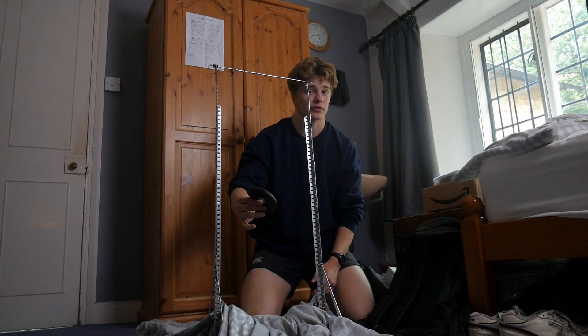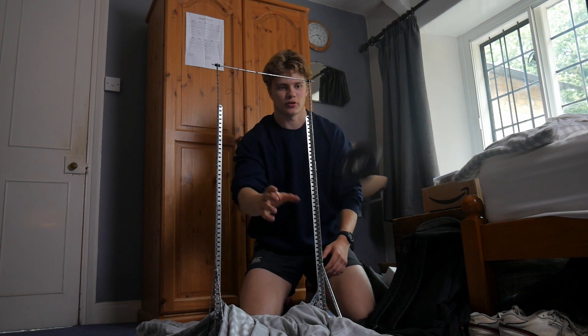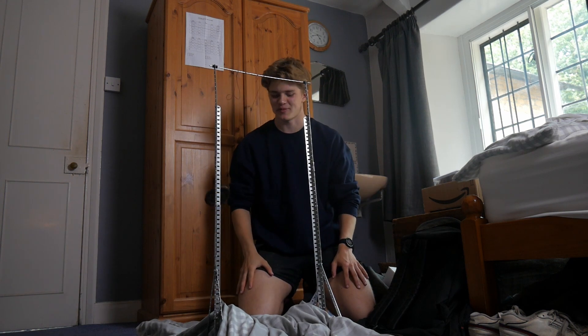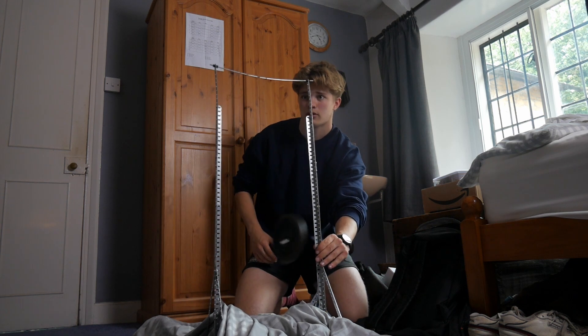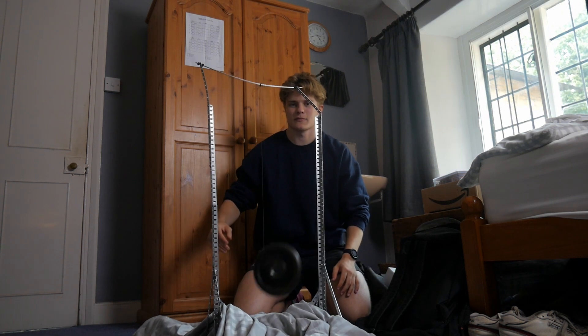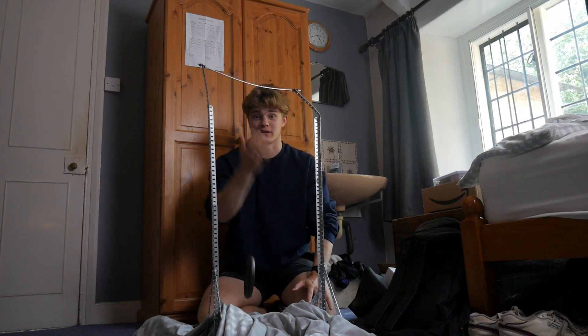I've also got some Kevlar thread here, which is used to make things like racing sails and bulletproof vests, so let's see how that does. With 0.5 kilograms — pretty good. Let's try dropping it. That's pretty good. Let's try with some higher weight. This is it loaded with 1.25 kilograms — pretty good. It broke the stand, so I'd say it's definitely strong enough. I think we've found our material.